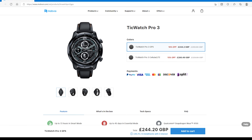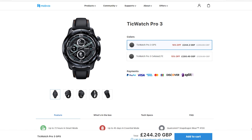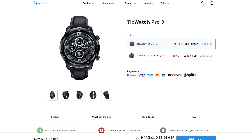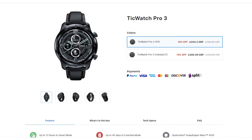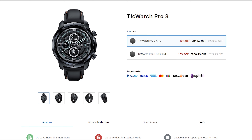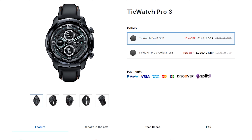Starting with the price, it has a price tag of £329.99, but at the time of this recording they have a 15% off, so you can get it for £280 only. I will leave links in the video description, please check them out for the best price.